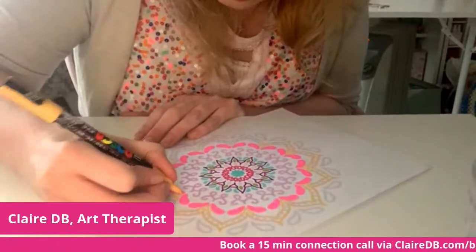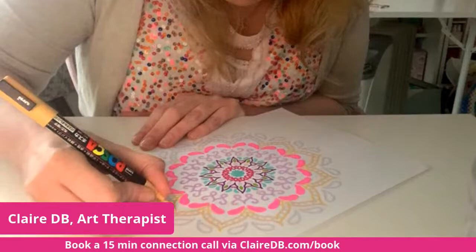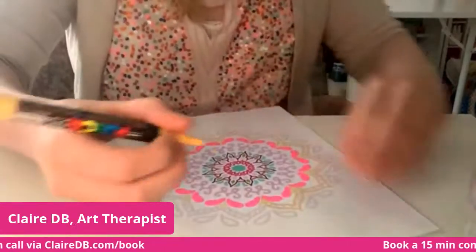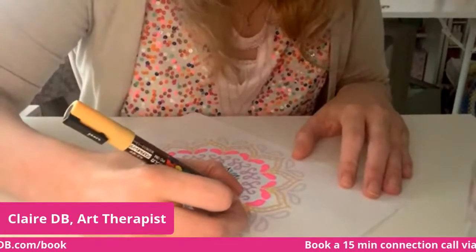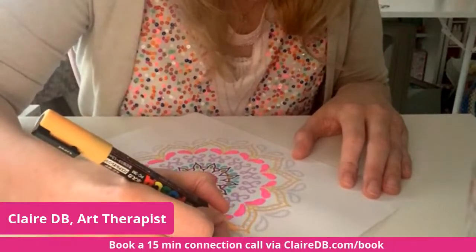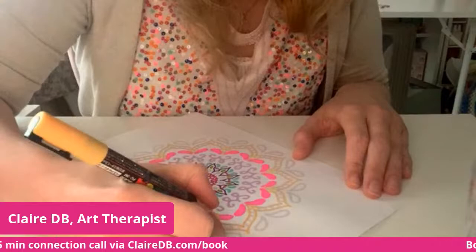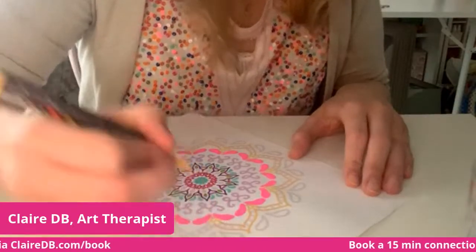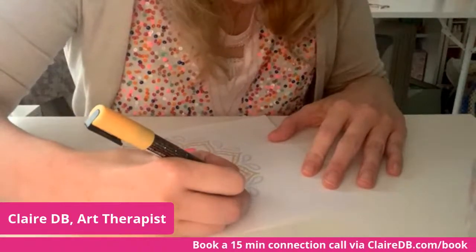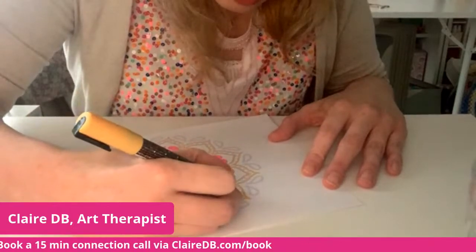There are websites that allow you to upload photographs and they pick color palettes from the photos. If you've seen pictures you absolutely love because of their colors, save the image and run it through one of those websites — you'll instantly have a collection of color palettes you can default to, which will make your creativity so much easier.